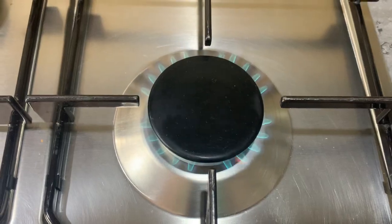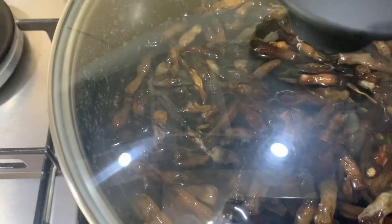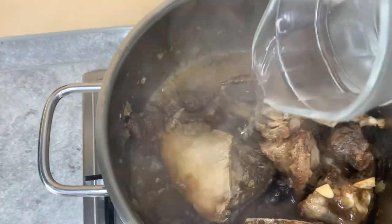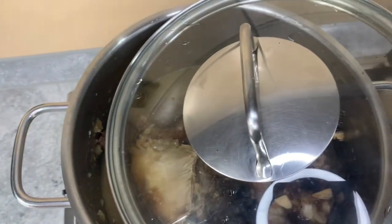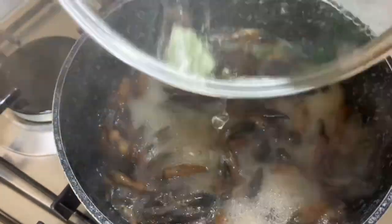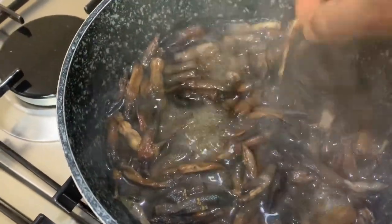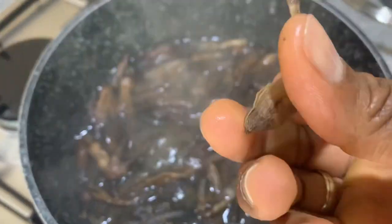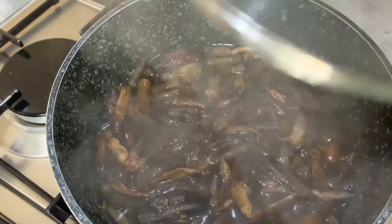This soup is so local and traditional that you hardly see it anywhere else. It is eaten among the people of the Upper East region of Ghana, West Africa. It is so local and hard to prepare that some people skip or dodge making it because of the tedious nature of its preparation.